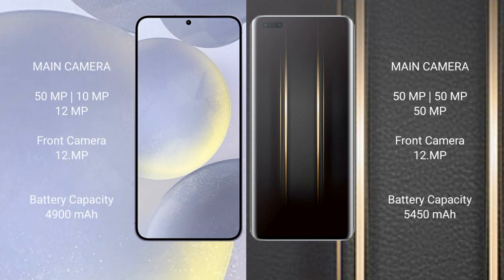Samsung Galaxy S24 Plus features a triple rear camera setup: 50MP plus 12MP wide plus 10MP telephoto, and a 12MP front camera. Honor Magic 5 Ultimate features a triple rear camera setup: 54MP plus 50MP plus 50MP, and a 12MP front camera.